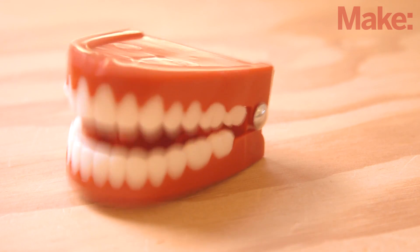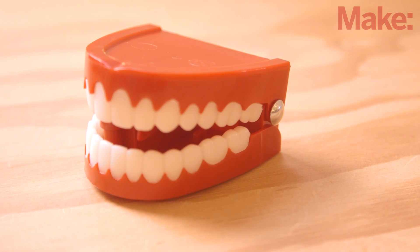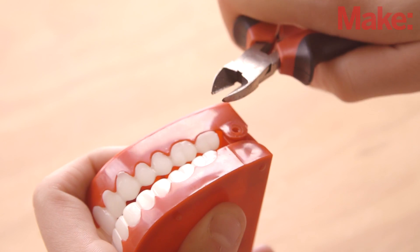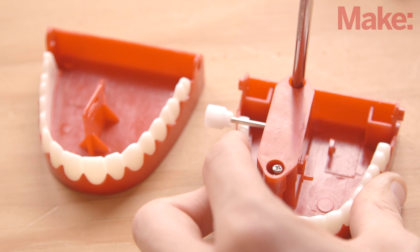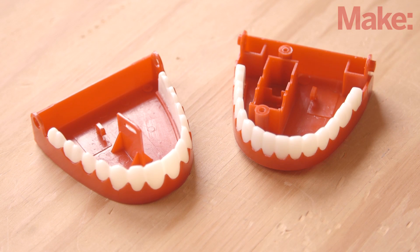Chattering teeth come in several different designs, which will determine how you prepare them. Carefully pry the hinge apart or remove the hinge pin or spring. In either case, remove all the parts except for the hinge mechanism.